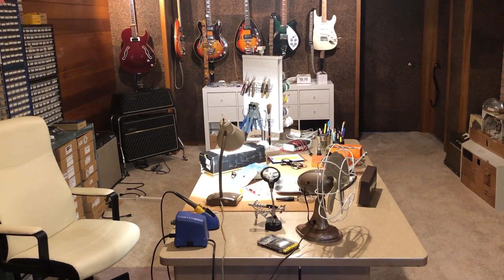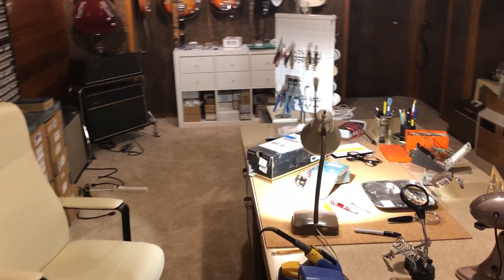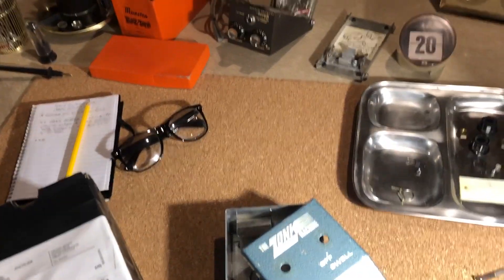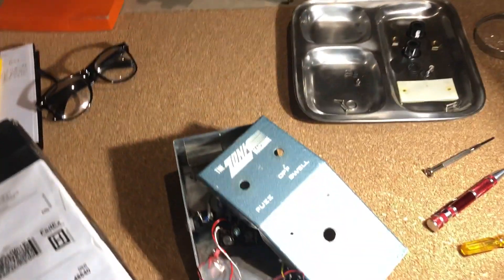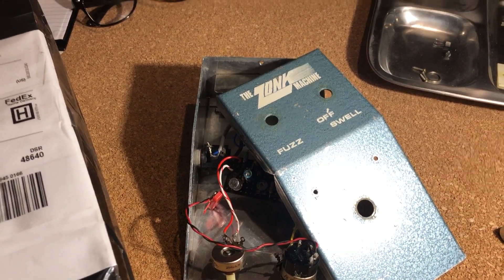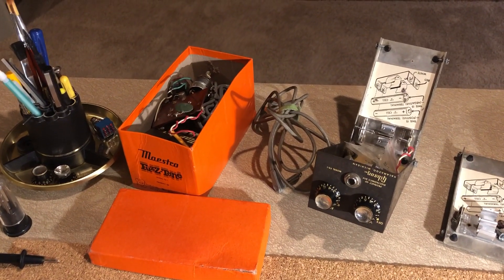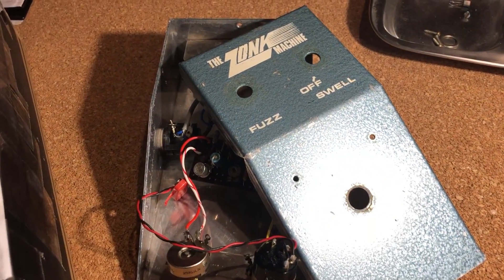Today is a fun day because I get to repair some original 1960s fuzz pedals. The only thing I enjoy more than building fuzz pedals is getting to fix originals that sound awesome — just stewarding them for future generations. I've got a couple Maestro Fuzz Tones, there's plenty of info on those, but I want to do a quick video on this guy.